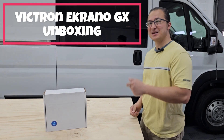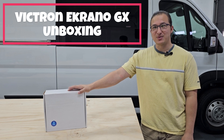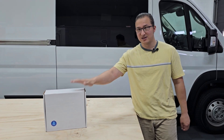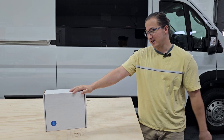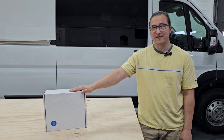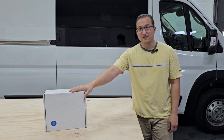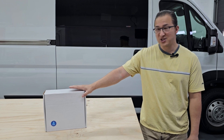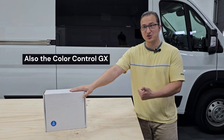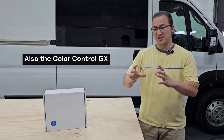What's up everyone? I got a new product that I'd like to do a quick unboxing of that just came in, and I will be installing this into the van in a later video, as I'm not ready yet for electronics. It's the Victron Ekrano GX, and it's a replacement for the Cerbo GX — the touchscreen puts it all into one device.